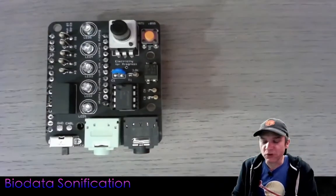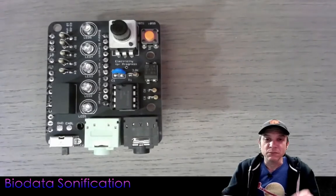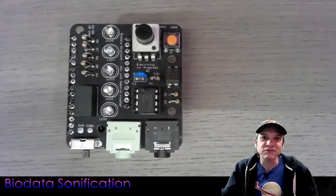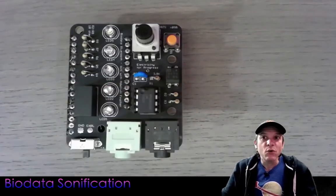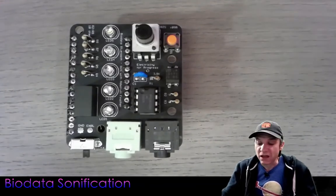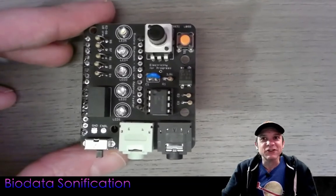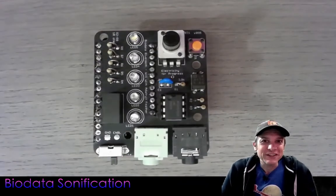I hope this tutorial and overview of assembling the new Biodata Sonification system was helpful. Check out my other videos where I show how to use the different menu modes and how to connect your device to your computer or iOS/Android device. Check out my website, Electricity for Progress, for tons of Biodata Sonification information, and my store where you can purchase a kit or a pre-assembled device with a 3D printed enclosure. On my GitHub, you'll find all the code for this device, the schematics for the board, the 3D designs for the enclosure, and links to Tinkercad for my simplistic 3D CAD enclosure design. Thank you very much for sticking through this tutorial — enjoy your Biodata Sonification!